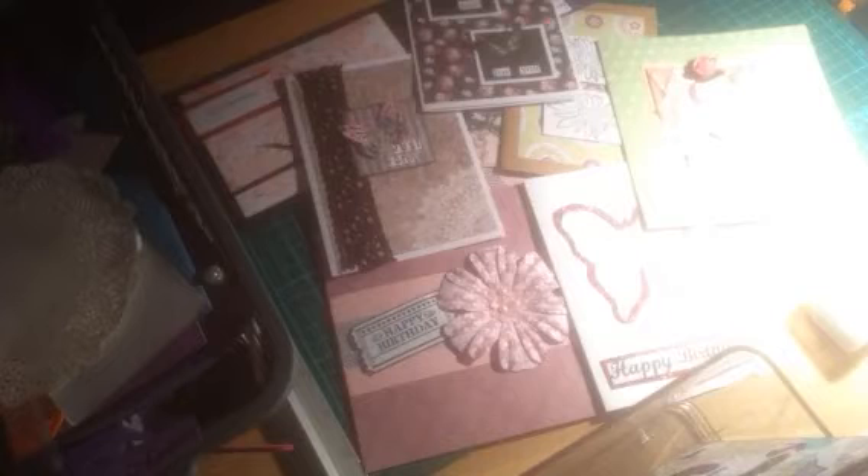These are all my cards that I made. I'm going to put them in their bags with the envelopes and then take them with me tomorrow and they'll be able to sell them. I just thought I'd come on and show you some cards.